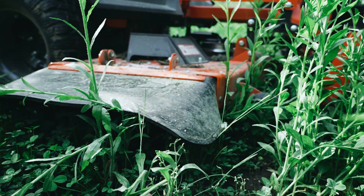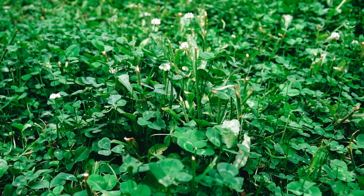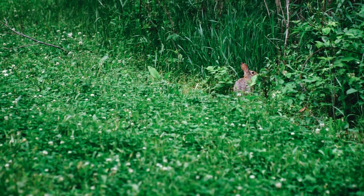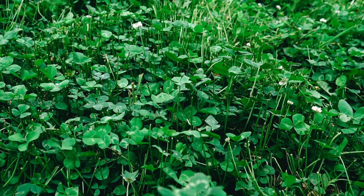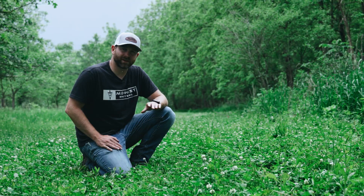I mowed this a little over six inches tall — that's about as low as you want to go. The reason I like to mow my clover at least a couple times a year is I do see an uptick in utilization by the deer. They like that fresh growth. It can also help curb back some of the weeds, though it's not going to get rid of all of them.